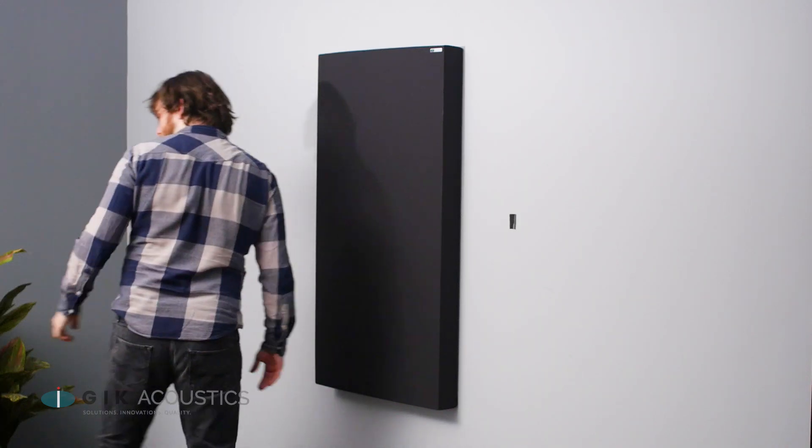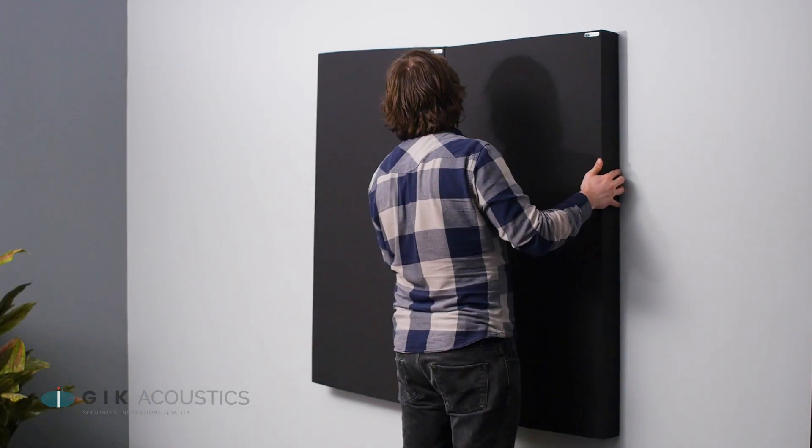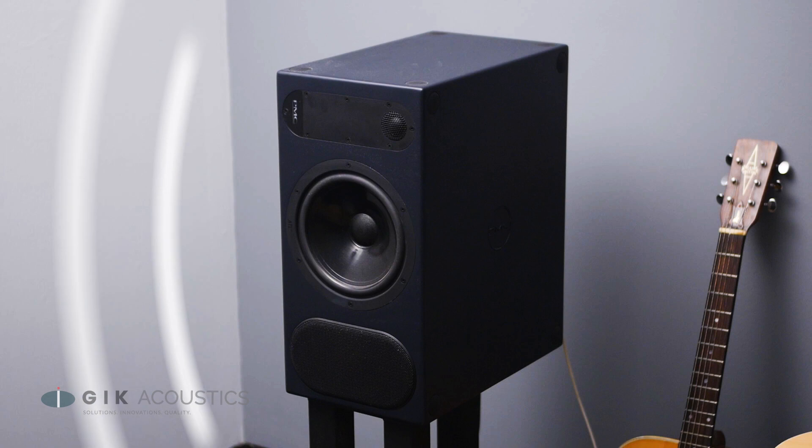We recommend treating both spots with one 2x4 acoustic panel for each spot, with the two panels placed touching. Most speakers are directional, so for many rooms you won't necessarily need to treat the front wall for reflection points.